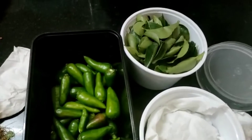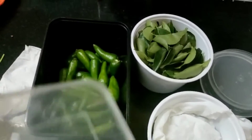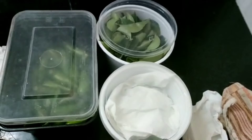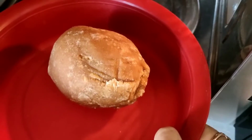Now the green chillies, curry leaves, and coriander are all ready to keep in the fridge. I am closing with the lid and keeping in the fridge. You can keep them fresh for at least 1 week.